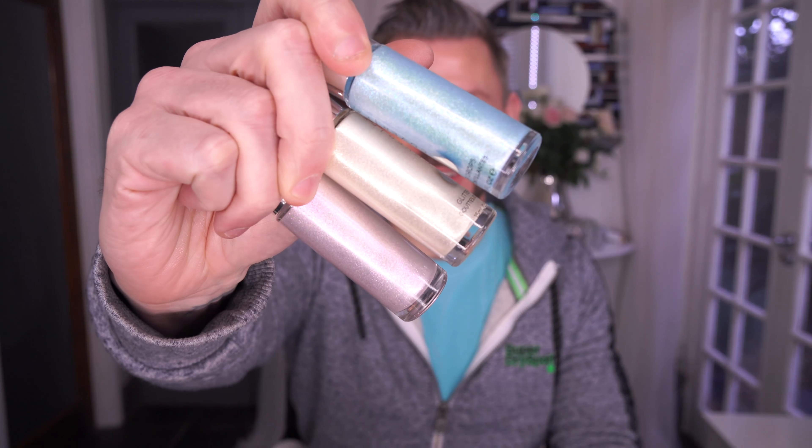Hey everyone, today I'm going to be reviewing these and they're so gorgeous. This is the new product by Cover FX and it is their glitter drops. So let's take a look.